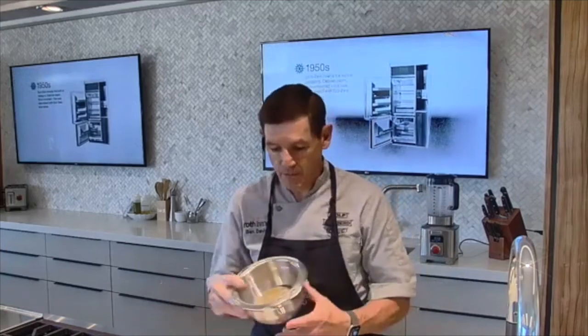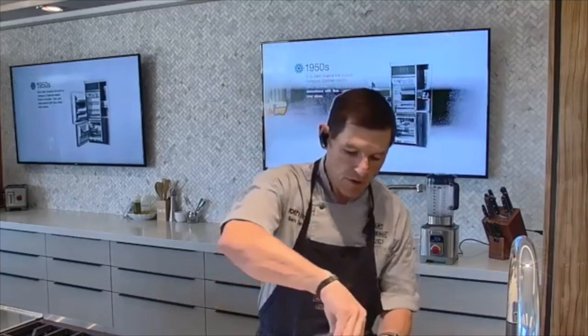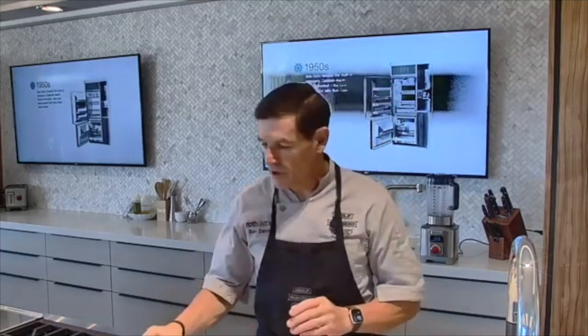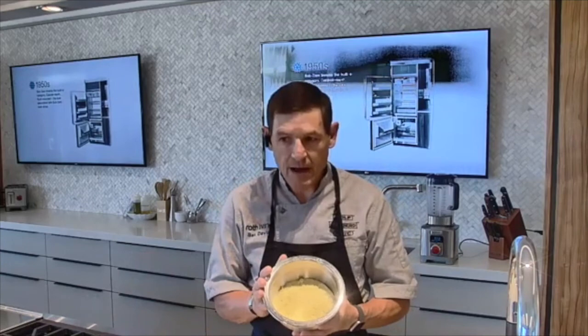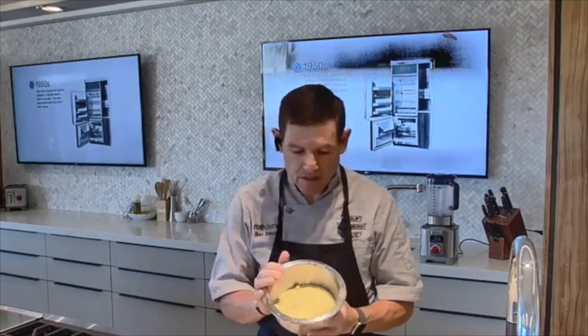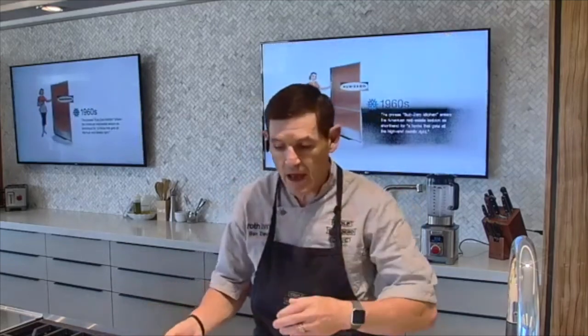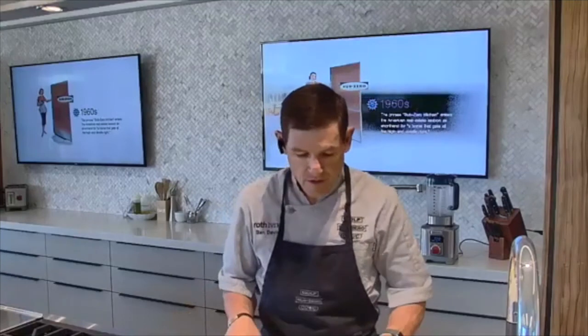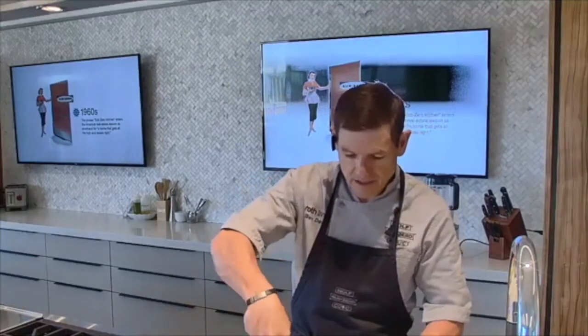We're going to start with some coarsely ground brown mustard seeds and put those in a large bowl. Then we're going to add an equal amount of good yellow mustard powder — whatever you like to use, but this is the same amount. This recipe makes 12 four-ounce jars, though you could put them in larger or smaller jars if you like. Just blend those together a little bit to get them mixed up.